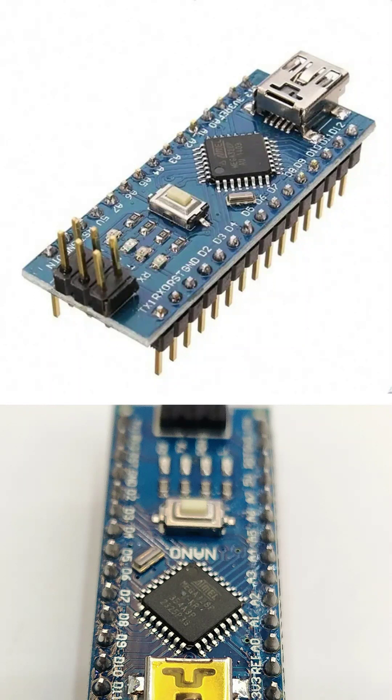You can write simple programs using the Arduino IDE and upload them to this board. It is very popular among beginners and students because it is easy to use and can fit into small spaces.